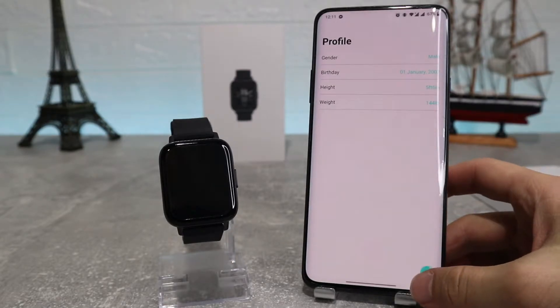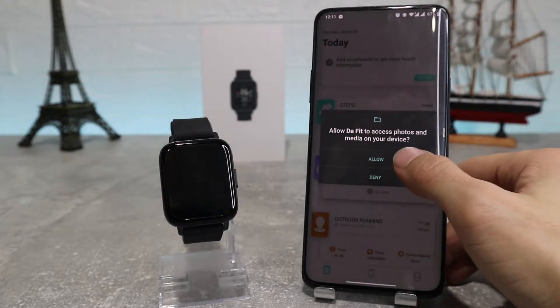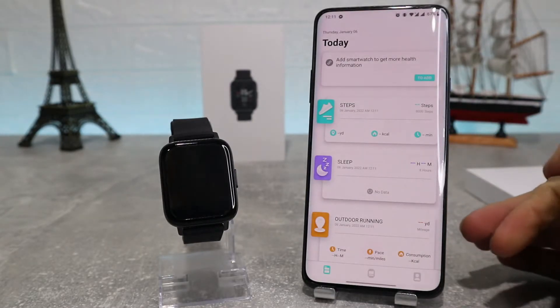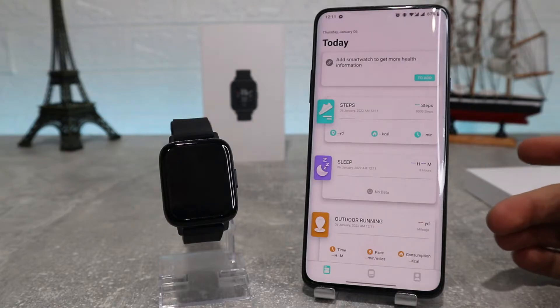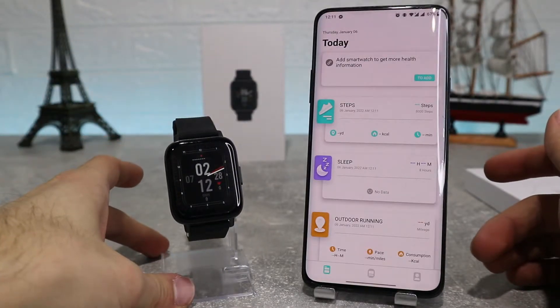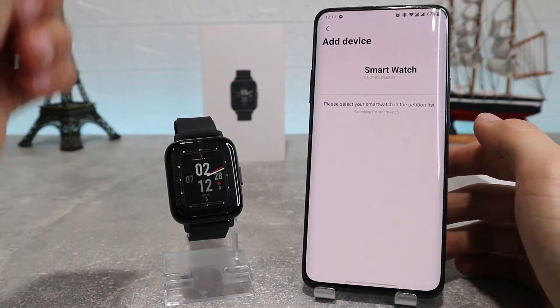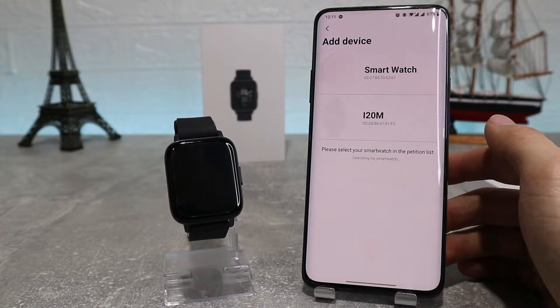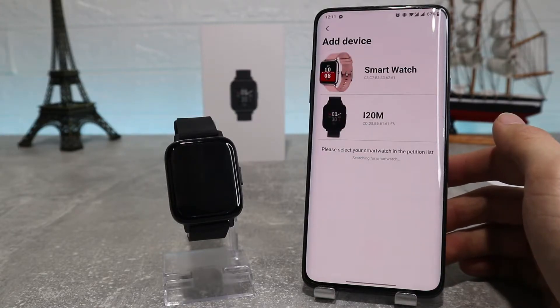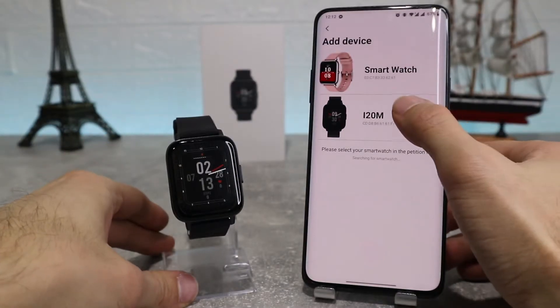First up we've got our profile info which we can change however we want. After that it's going to ask permission to access photos and media, which we're going to accept. Next, it's going to ask permission to access your location, which we're also going to allow. Now we can add our device — we can see the i20m here — and now we're connected successfully.